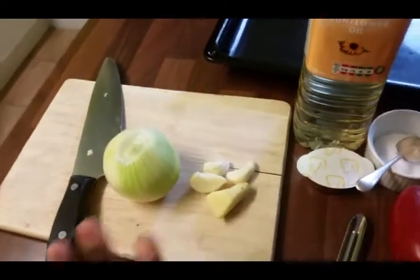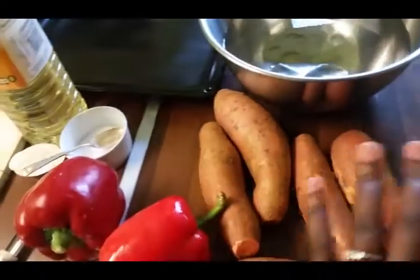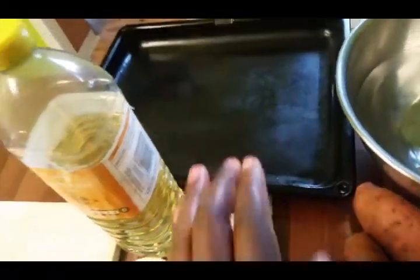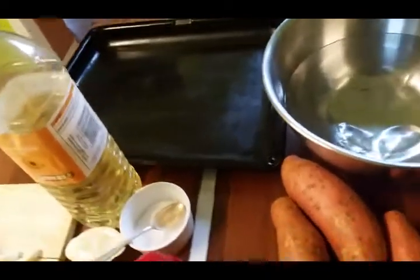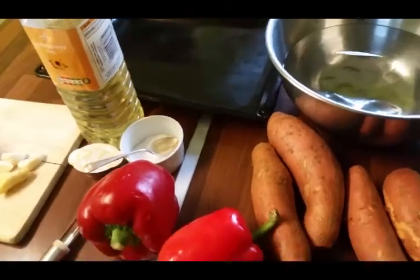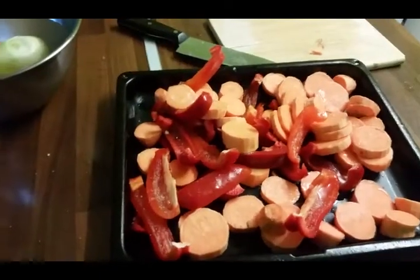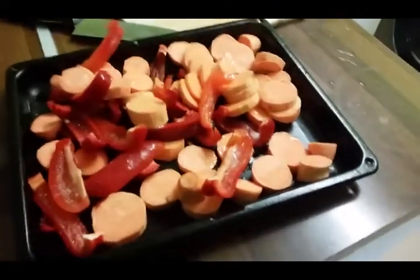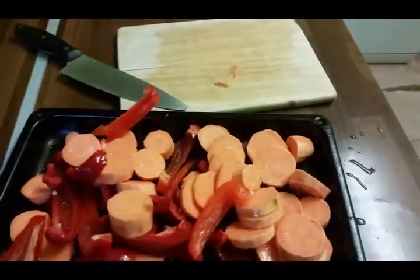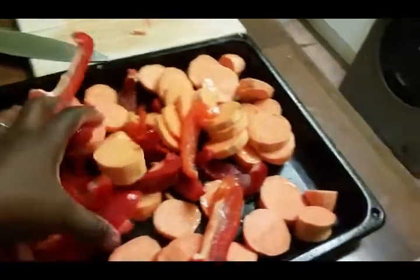Since I don't have my cameraman with me, I'm going to prepare all the ingredients, put them in a roasting tray, and then I'll show you what I have done. Let's get cooking! I've prepared all the ingredients and I've been heating the oven at gas mark seven, then I put all the ingredients in.